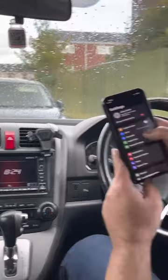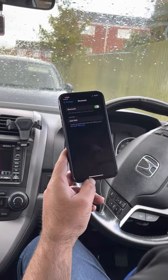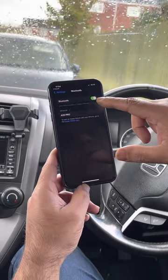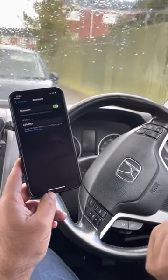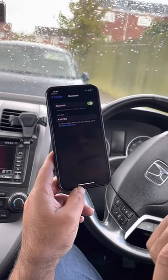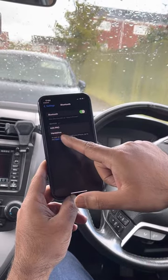The system says it is searching for a Bluetooth phone and to make sure the phone is in discovery mode. Let's turn the Bluetooth on — it will show as 'HFT' or 'Hands-Free.'